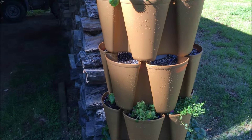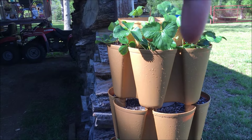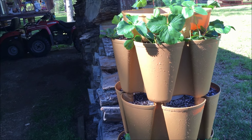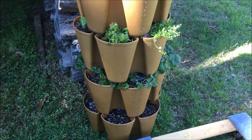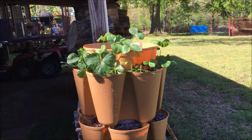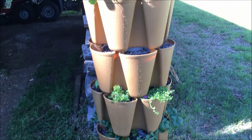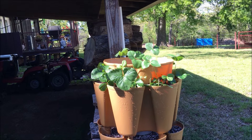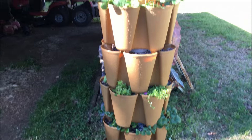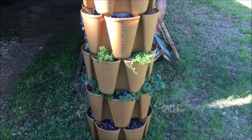Greenstalk Garden System — I'm going to put a link under the video where it says 'show more' right down there. Click on that, you'll see a link to this. Go check it out. They've got some neat videos, some neat photographs of things that people have grown in these. It's a very well thought-out product — very well made, heavy duty — Greenstalk Garden System. Yeah, I think you'll really like it. Look at the link below, go check them out, tell them I sent you.